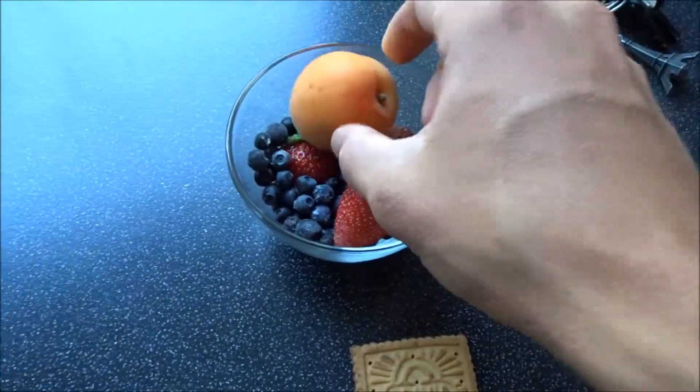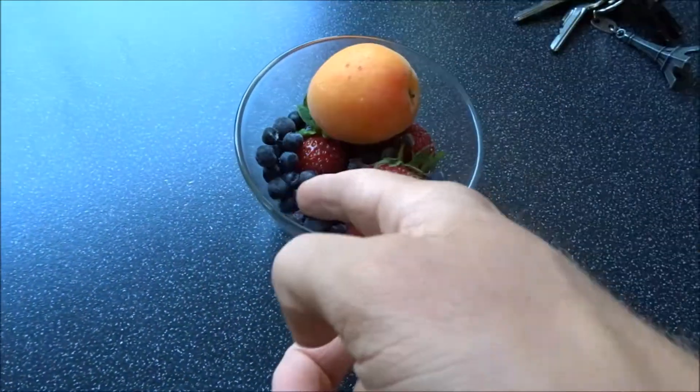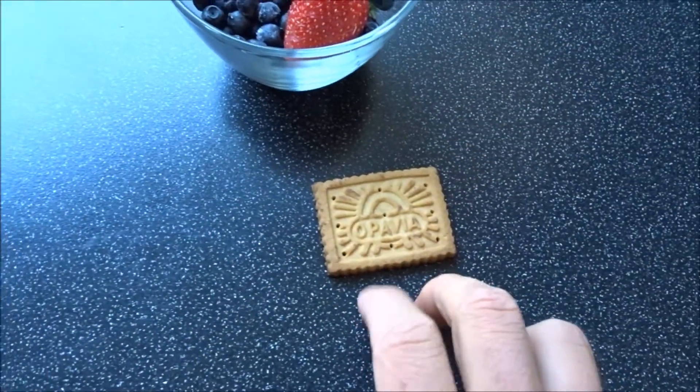A few strawberries, one apricot or an apple or something, then blueberries and maybe a little Belvedo cracker — that's also optional. And there's cinnamon or cocoa, which you can use on the pancakes to give the mixture a nice cinnamon-ish flavor.